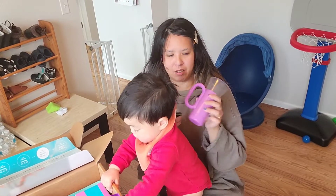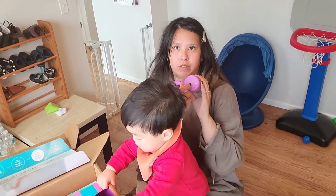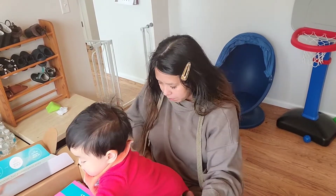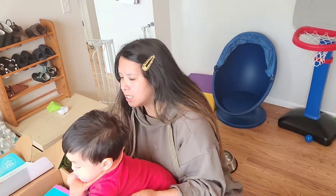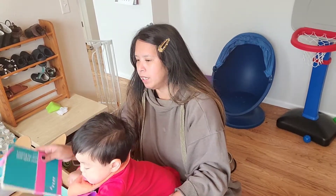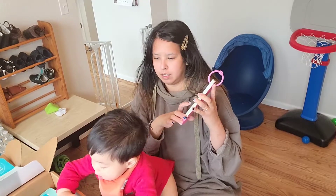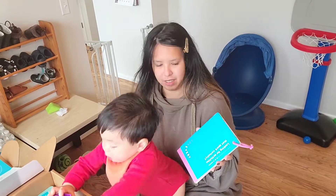Mason has the batteries. I need to screw that in, so let me put the batteries in my pocket so he doesn't put them in his mouth.